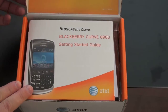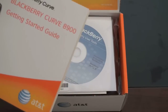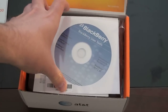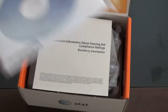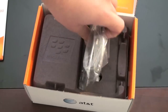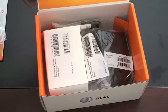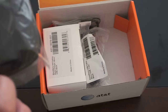This was just released about a week and a half to two weeks ago. So we've got the BlackBerry Curve 8900 Getting Started Guide, BlackBerry User Tools — this has the desktop management software on it — and important information about hearing aid compliance ratings. Here's the phone, and as usual we'll push that off to the side for just a second and see what's under it.